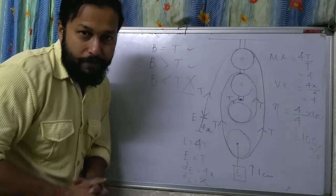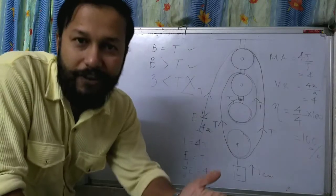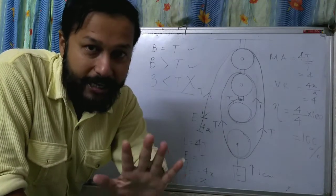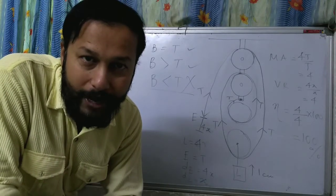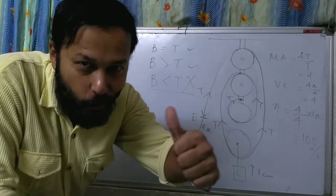If you have any doubt about this calculation, just re-watch the video from the beginning and you will understand everything. If you still have a doubt, write your question in the comment section and I will reply. So that's all for today — we will meet in our next video. Thank you all.